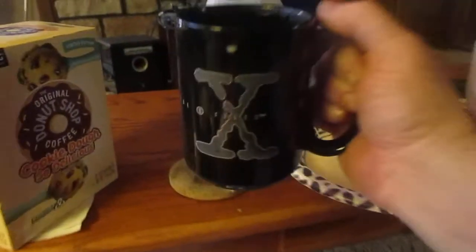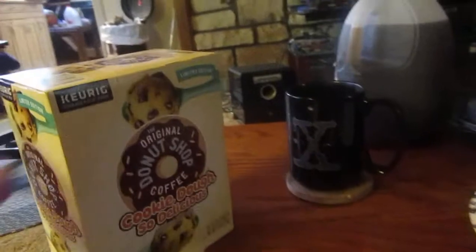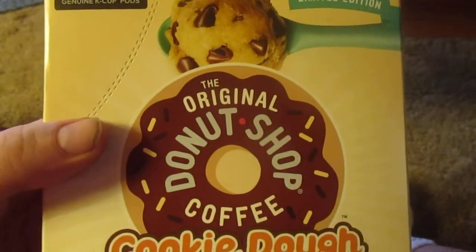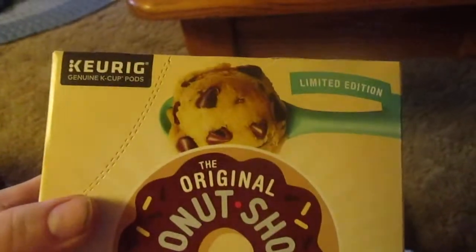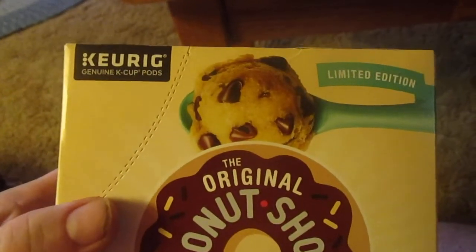I give this a 10 out of 10. That's really good. That's my review of the cookie dough coffee from Original Donut Shop, and also the zero sugar Italian sweet cream — I believe it's Carnation, from Keurig.